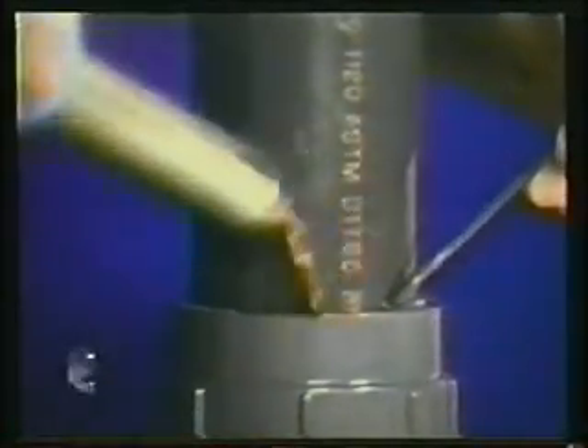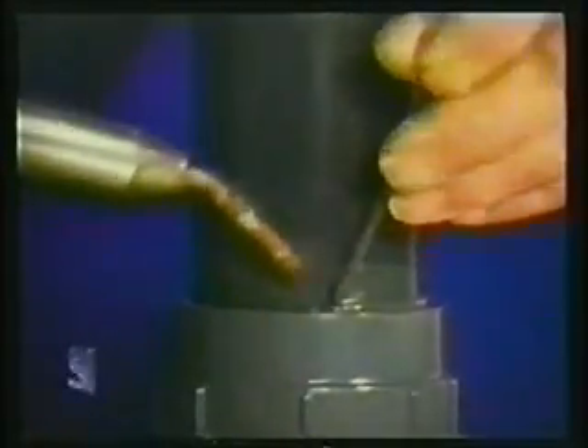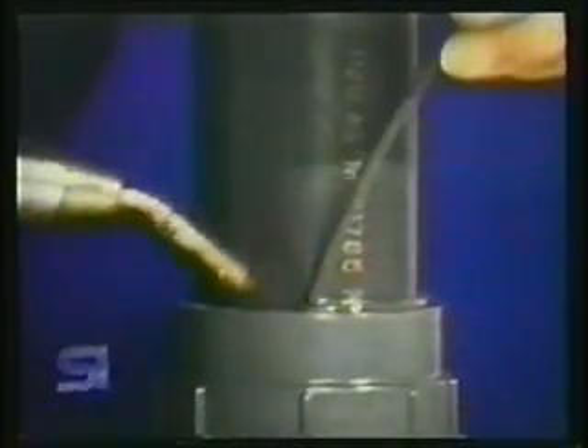When heated to the correct temperature, the finished weld bead will have a round contour and the rod will hold its basic round shape. With correct downward pressure on the welding rod and the proper fanning motion of the welder, note the smooth contour shape of the welding rod.